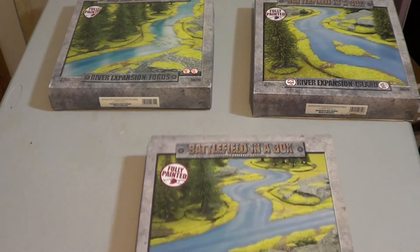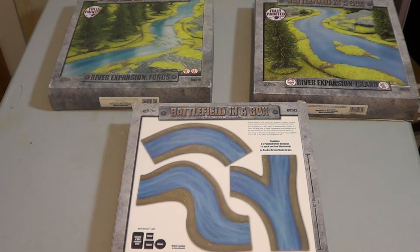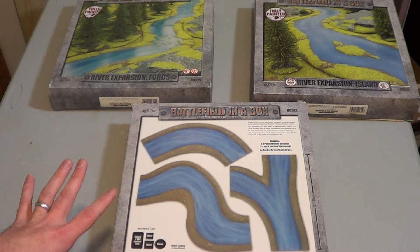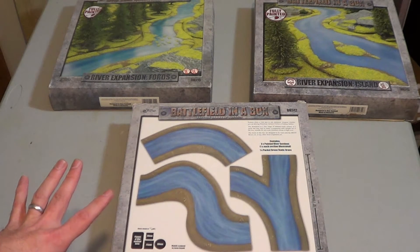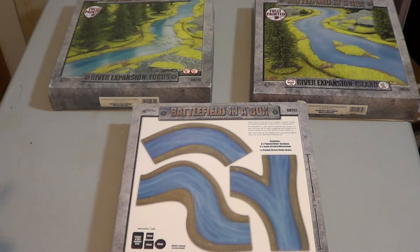What I'm going to do is just show real quick the back of the box. Each one of these comes with — and these are the three river expansions — I have Island, Fords, and Forks. I don't have the basic just rivers, Bends I believe it's called. But as you'll see, each one of these boxes comes with basic river sections in addition to their highlighted item.